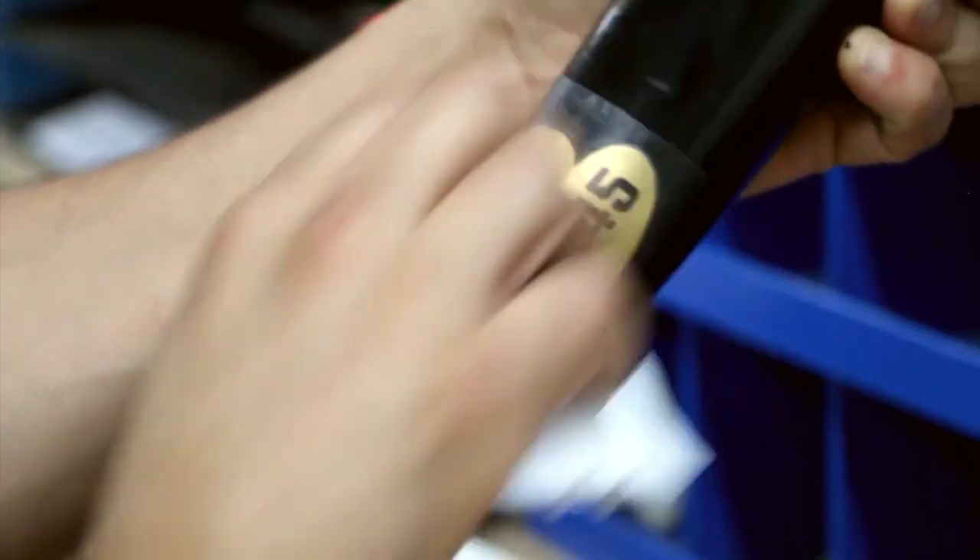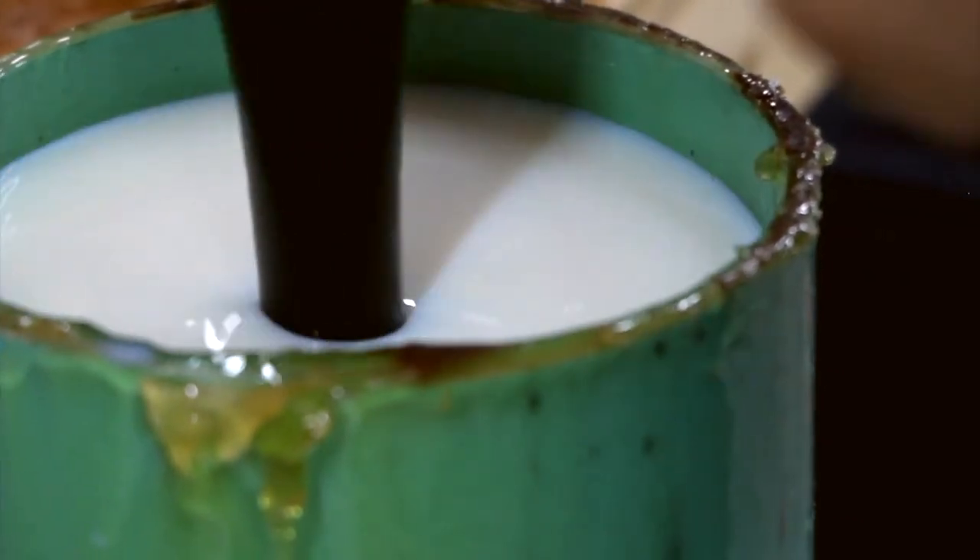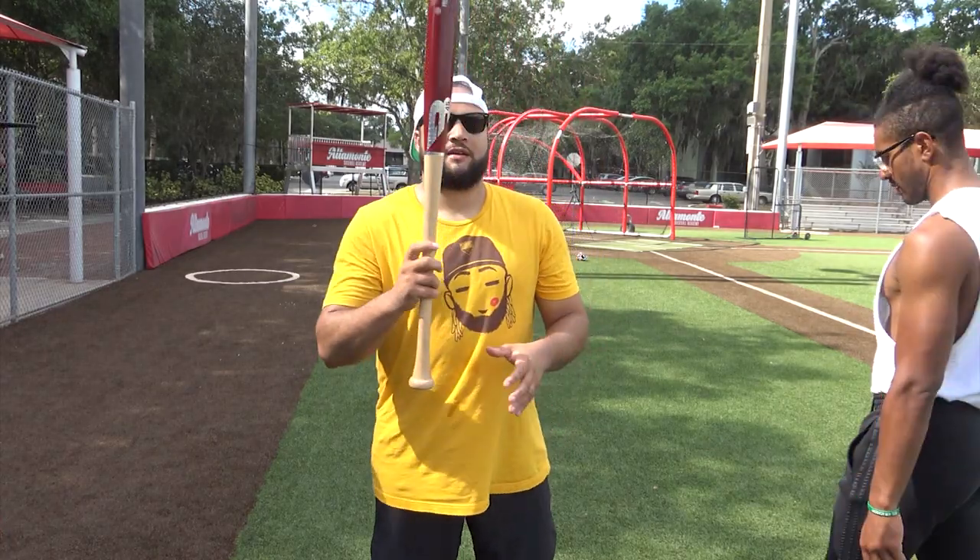So as a longtime ash and maple guy, I needed to give yellow birch a few good swings to see for myself. And not to spoil the rest of this video, but I was very impressed.